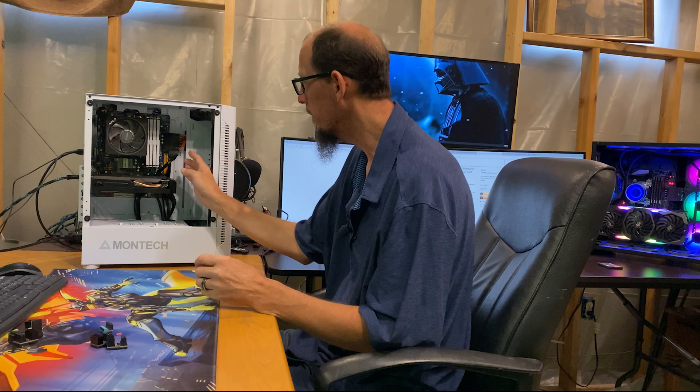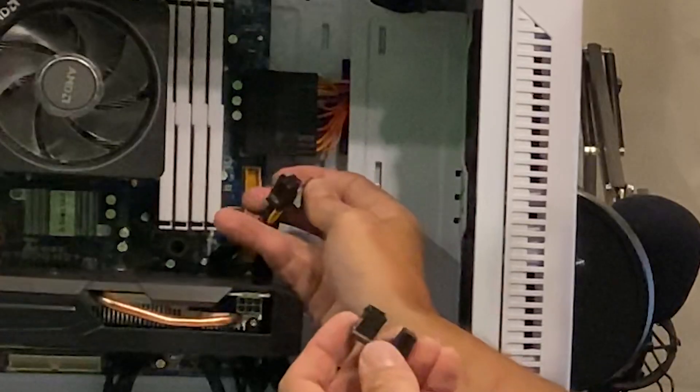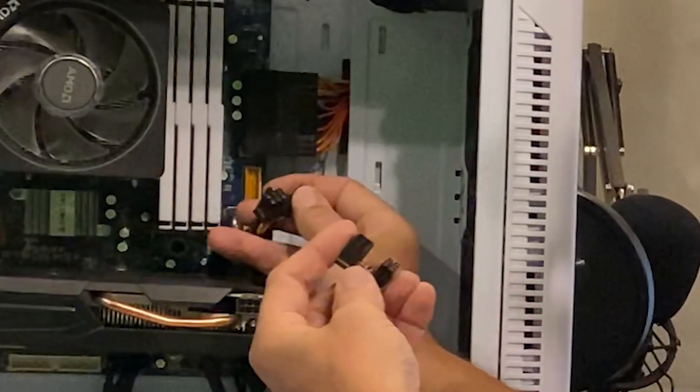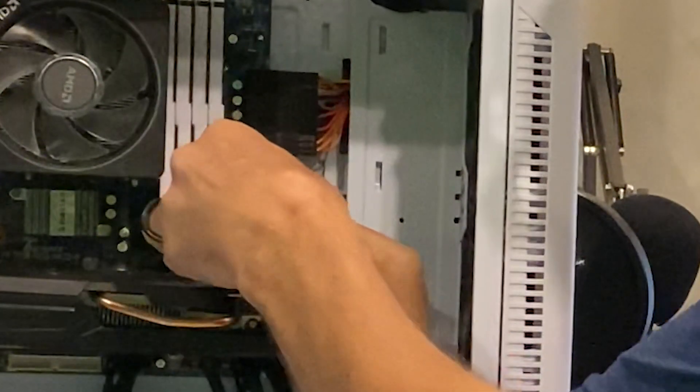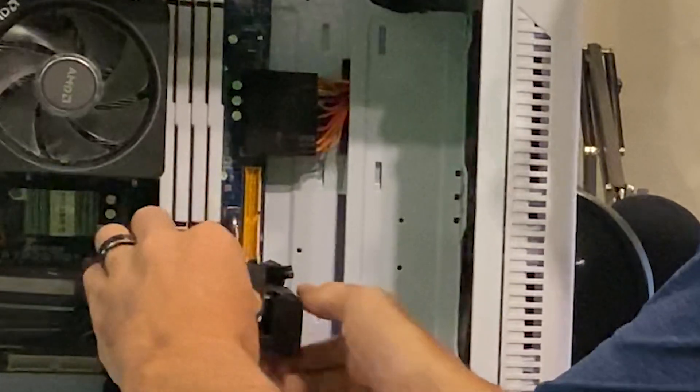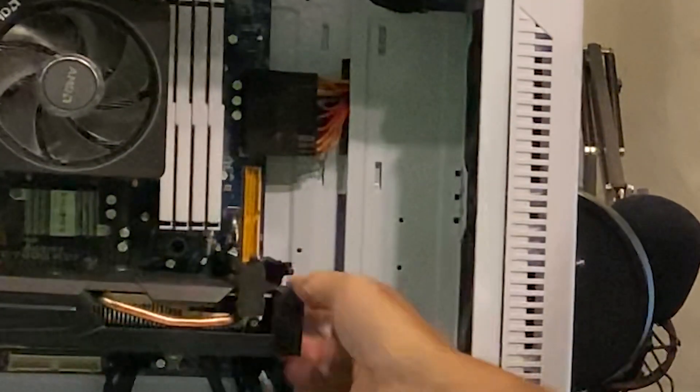This is a 6-pin for the graphics card. All we've got to do is pop that one on there — pop it on there and that's it. It's done. I like it. It's slick and nice.